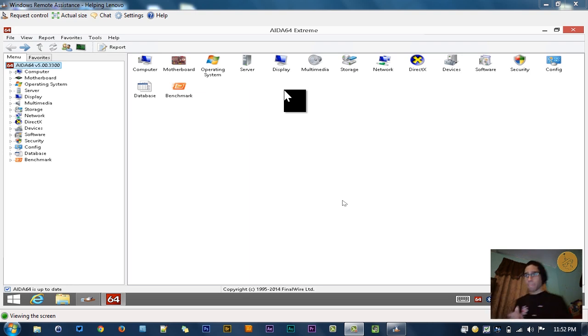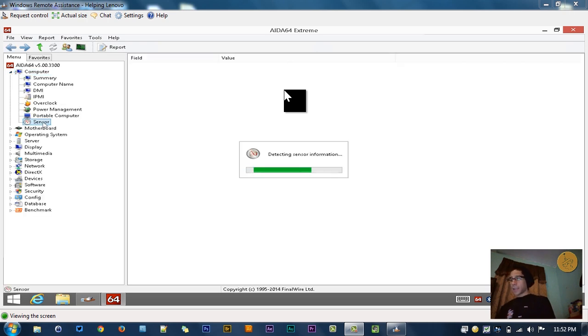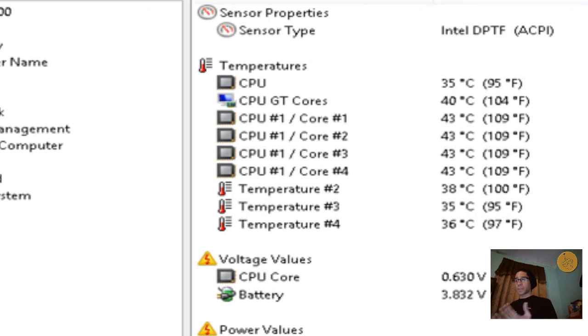I installed AIDA64 Extreme Edition, and I like using this because I can benchmark the memory as well as the hard drive — reading and writing — to see how fast this machine is. I went into the computer node and then into the sensor section. It detects all sensor information such as temperature and CPU core. This tablet actually has four cores and right now they're running at about 41 degrees Celsius, which is not that bad.